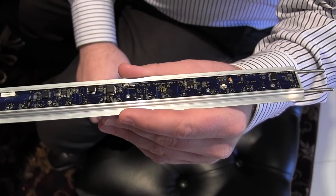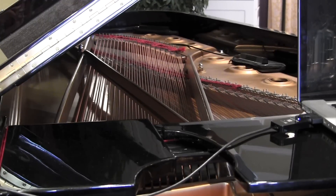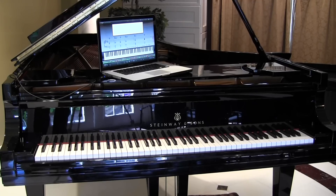A chip placed underneath the keyboard uses lasers to tell the computer how the piano is being played. It does not affect the feel or sound of the piano and can be installed on an existing instrument.